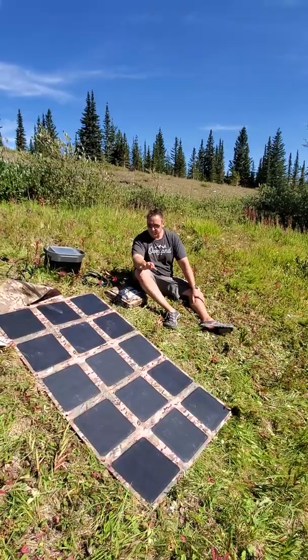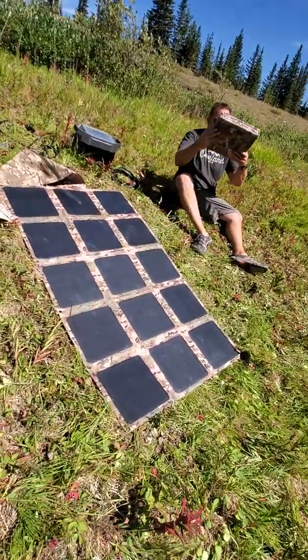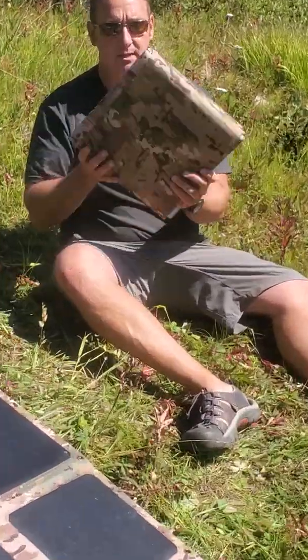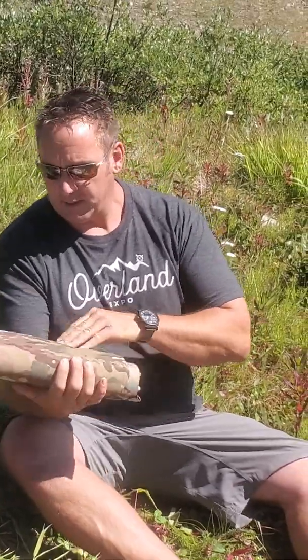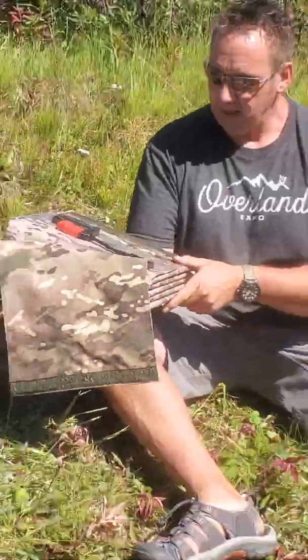So I've got it here just to show you, showing it deployed and also this is it — 13.6 pounds, as you can see, holds up to literally the size of a laptop. And then if you just want to pop around here, I'll show you all the connectors that we have on it.